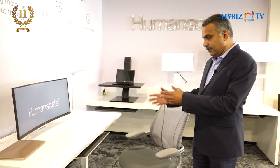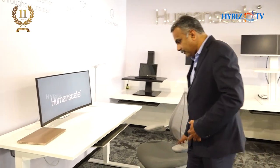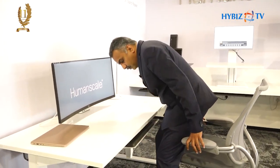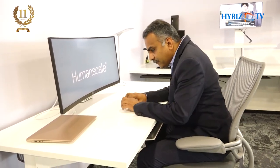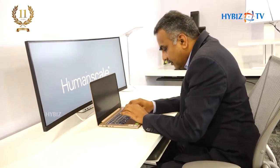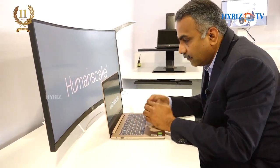I'm giving you a small demo on a typical ergo workstation — a workstation where you sit and work every day. As I was explaining, most of us, 90 to 95 percent of people, will be working like this. You have a laptop, you keep the laptop open, and you start working like that. This is how we used to work.